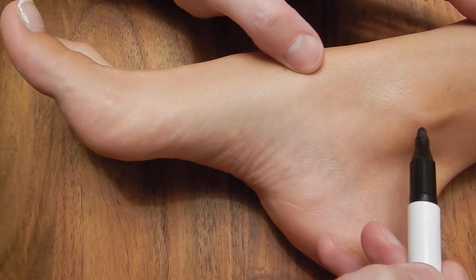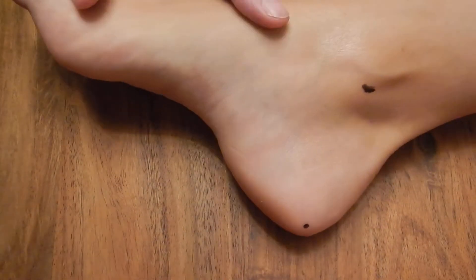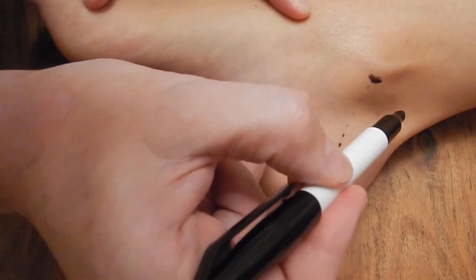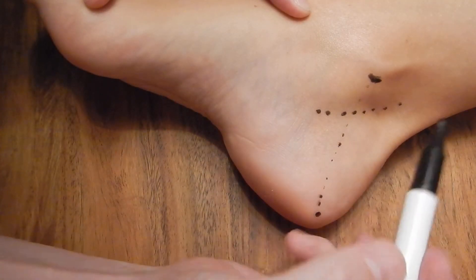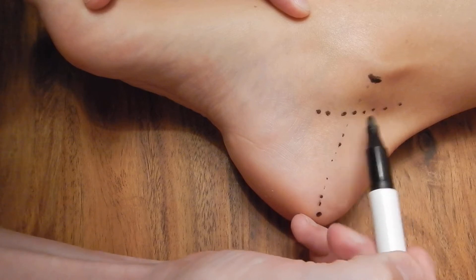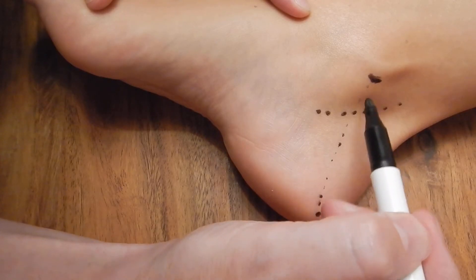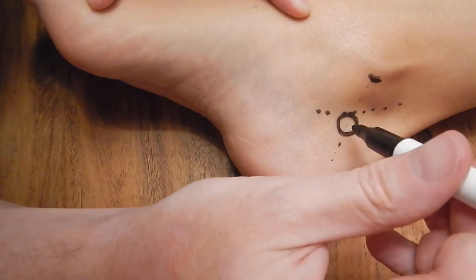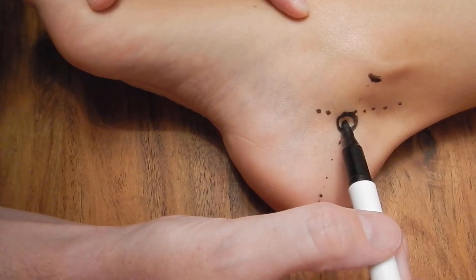Mark the tip of the medial malleolus. If you take a line from the tip to the heel, you can take a line between the two and the tibial nerve is going to come down at about this level here. Your marker will be the posterior tibial artery, which is going to be in this area, and the nerve is going to be posterior lateral. So if you go on that line of bisection, that would be your entry point and your needle would come in and aim to come behind the artery, posterior lateral.